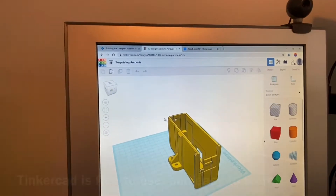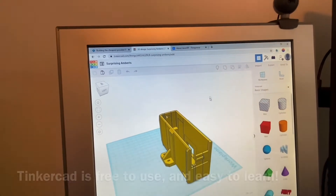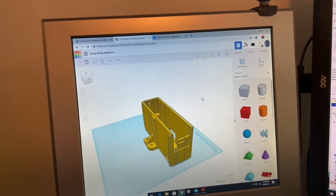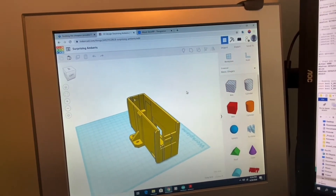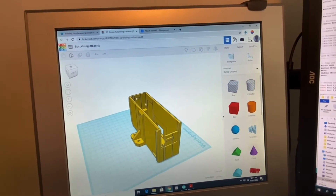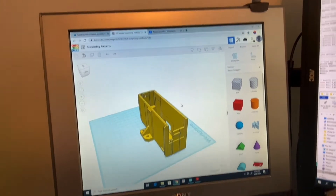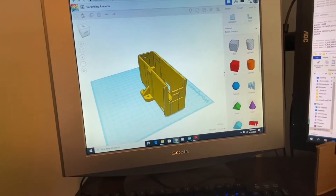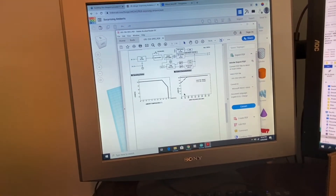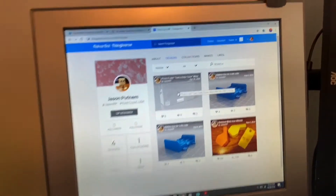I used Tinkercad, which gives you strange names when you start modding stuff. I took the original Prusa part and imported it as an STL, and I was able to shorten the part in one axis and lengthen it in another axis, moving or deleting some of the screw holes so that it would actually work with the Meanwell power supply. Then I put that on Thingiverse.